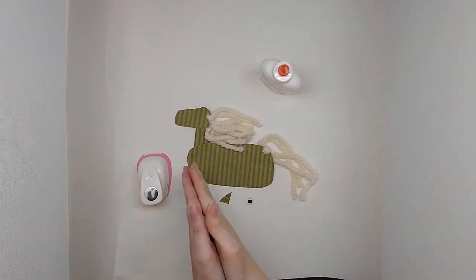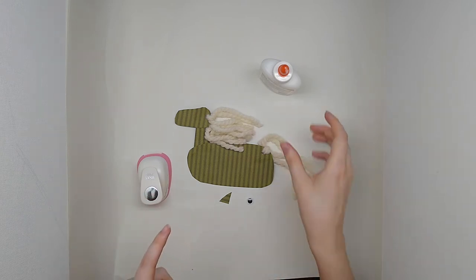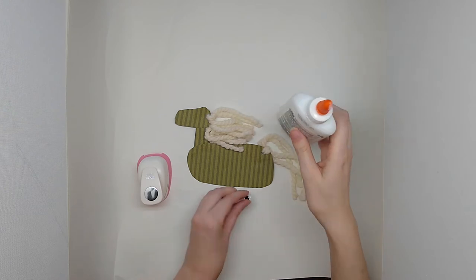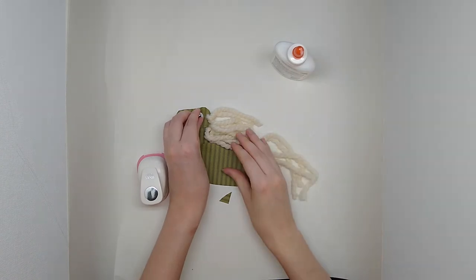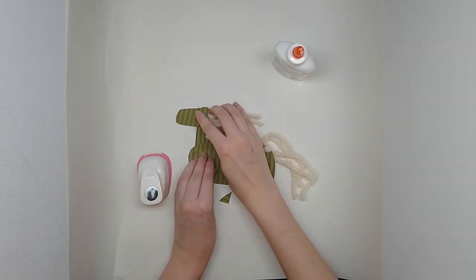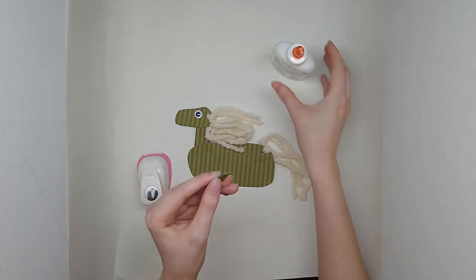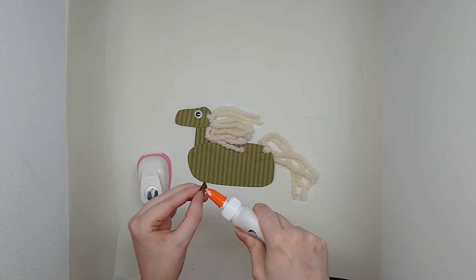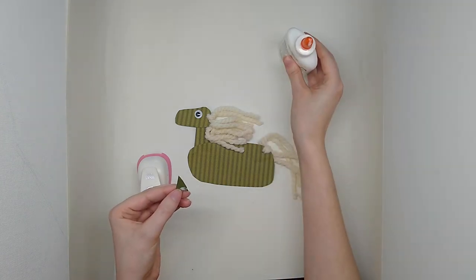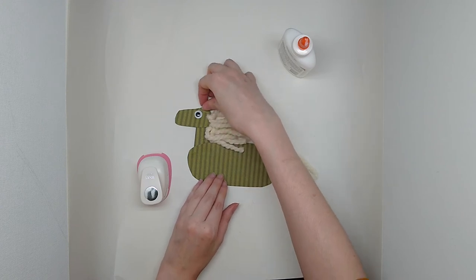Our horse's mane and tail are done. They are flowing in the wind and now we're just going to add our final details. So I just have a googly eye here that I'm going to glue on. There we go. And I cut out a little triangle for the horse's ear — that's optional but I think it just kind of completes the look.